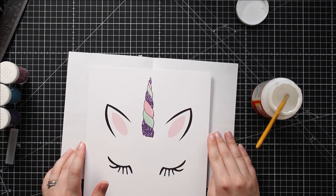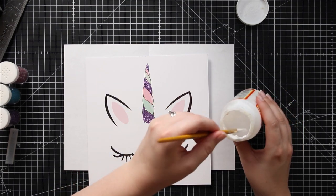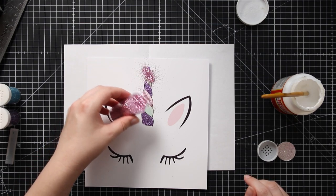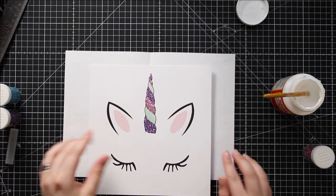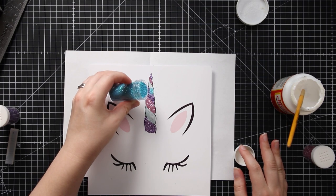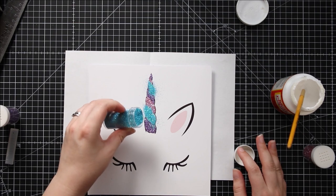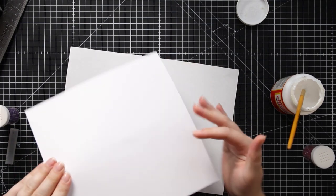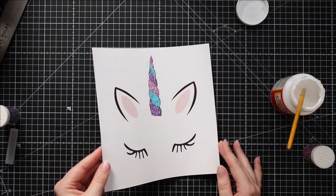I'd normally recommend waiting for that to dry before going on to the next color, but for the sake of this video I'm just going to crack straight on with it. I'm going to move on to the pink glitter and just shake it over the new glue. Tap off the excess, then cover the last section in glue. Here we have our unicorn horn all nicely glittery and sparkly.